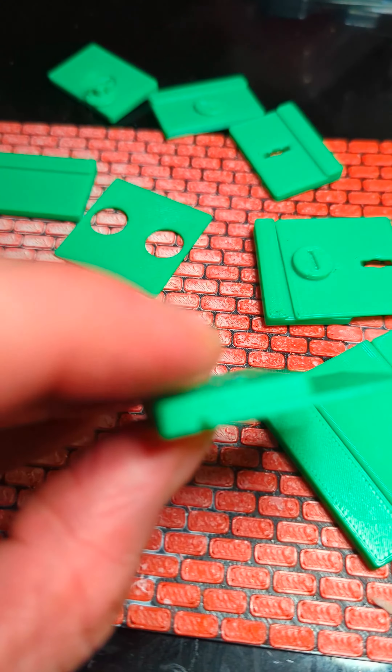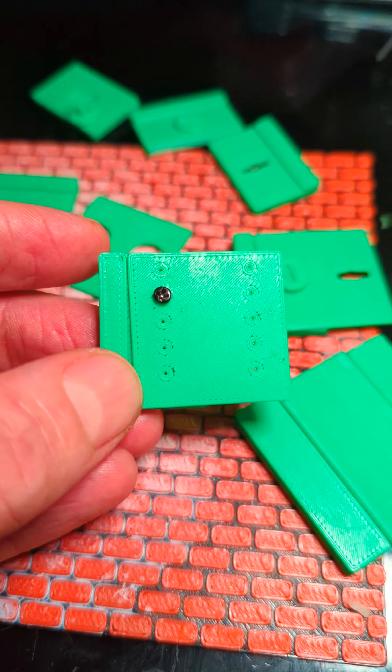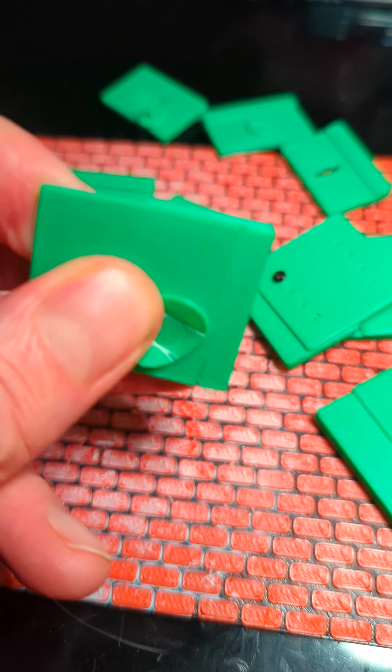I went on to just simple screws and although this would work, it did bow out the bottom a little bit so that wasn't going to be ideal. So I made my own bolt and it worked very well.